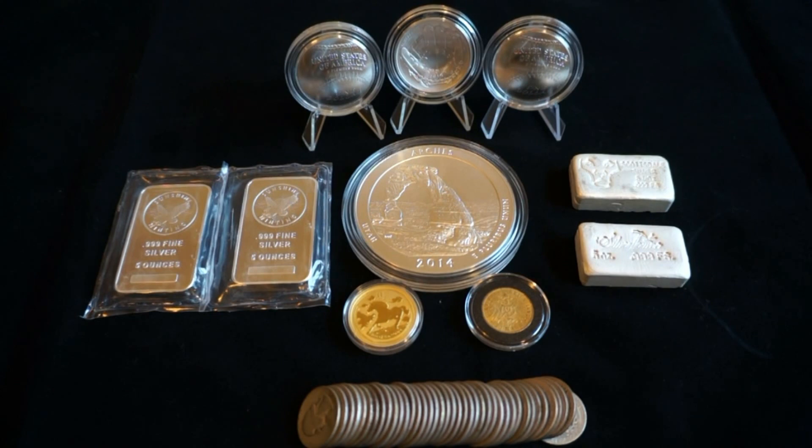Hey YouTube, this is Sharp and Shiny, and this is my total haul for the month of July. Before we get into these, I wanted to talk about the release of the Kennedy gold proof coin.